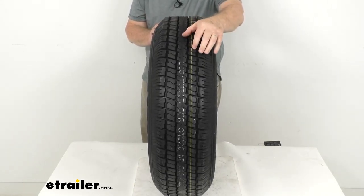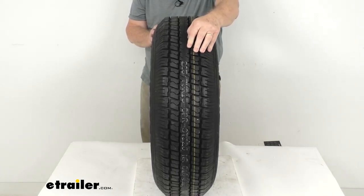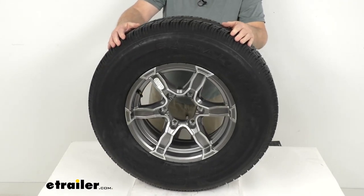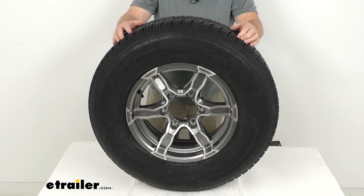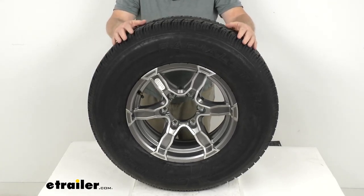Siping helps break up the water underneath the tire and channel it away to improve traction during wet, snowy, or icy conditions. This tire is an ST tire, which stands for Special Trailer Tire. It has sturdy sidewalls so it can handle heavy loads, and it is created specifically for trailers, not intended for use on other vehicles.